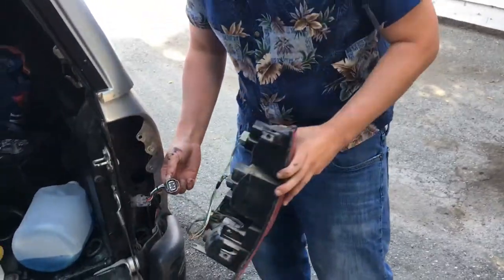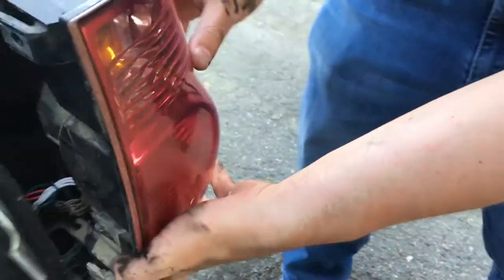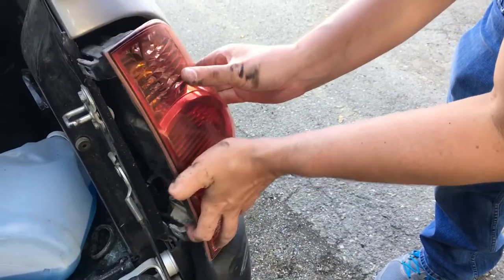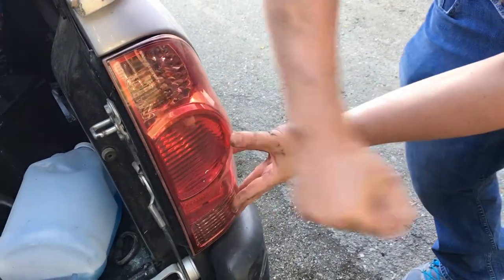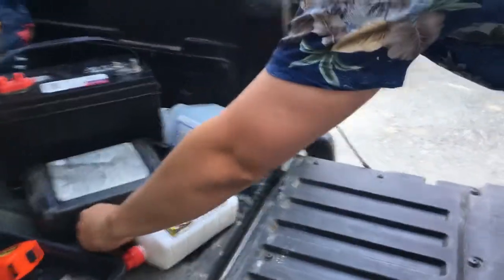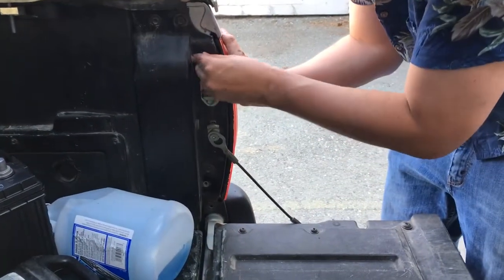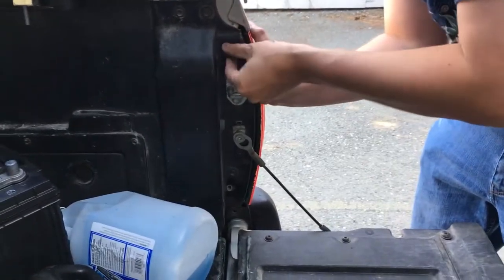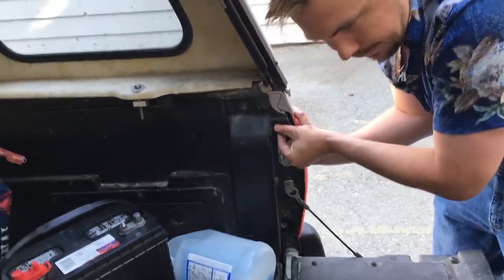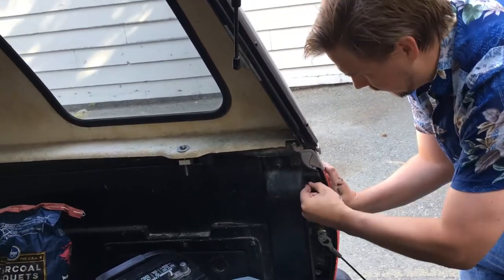We're going to put the tail light on now — same as the other side. You're going to hear a click and you're going to line these tabs up with these holes here. It snaps back into place — just punch it. Then get the bolts, put those in with your 10 millimeter wrench or vice grips or whatever you have. Or if you have really strong fingers, just twist them all the way down so it's nice and tight.